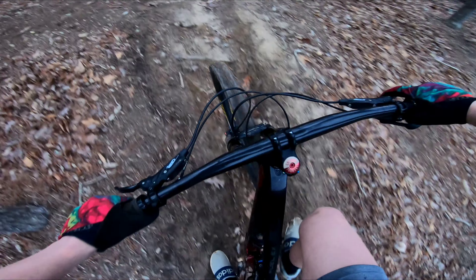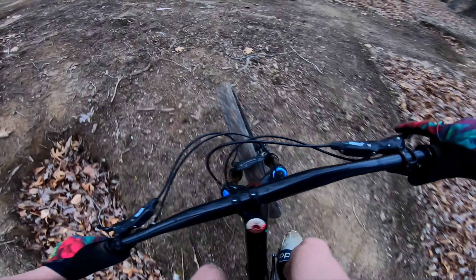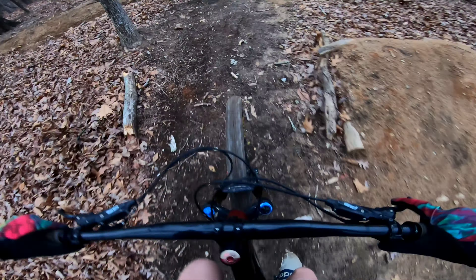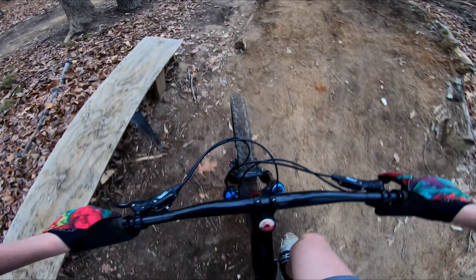Hey, what is up guys, welcome back to the channel. Today's video is gonna be a lot different than what we're normally doing. As you can see, I'm climbing up my backyard trail here and I haven't really gone into depth on all the trails here, so today I'm just gonna do some nice POV footage and talk to you guys about how I built this trail. Should be a sick video.